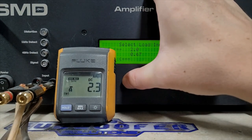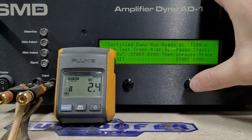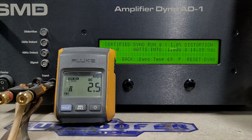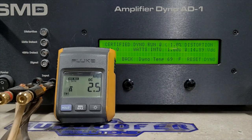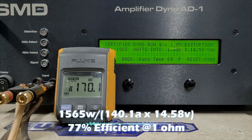Lastly, 1 ohm certified — up to one percent distortion. I'm certain at this point we will see rated power, but let's find out how much more. 1 ohm starting at 14.89 volts, rated 1500 watts. We got 1565 watts into 1 ohm, dropped to 14.58 volts.